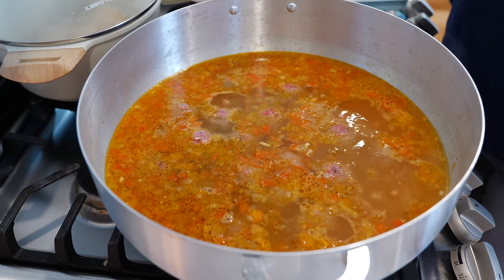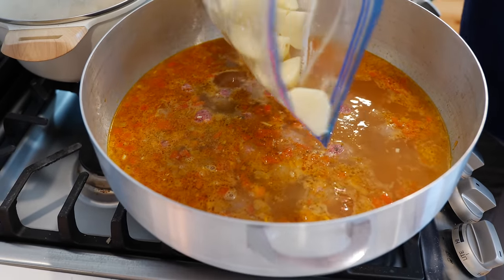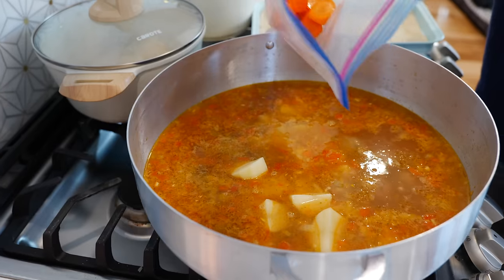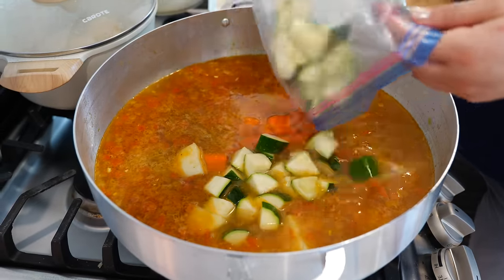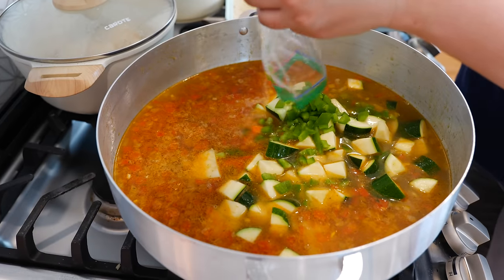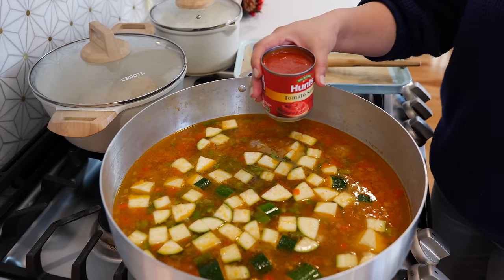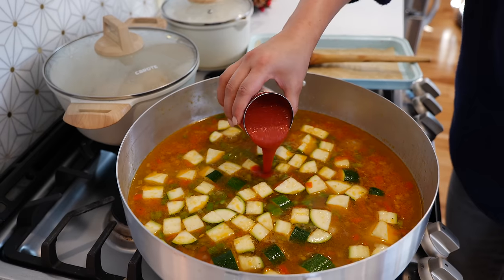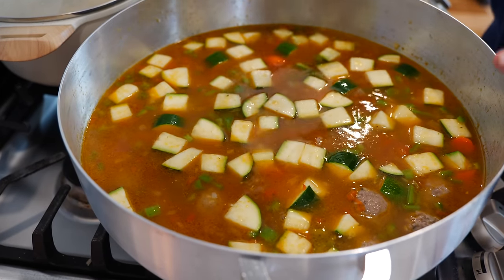Usually I wait until the albondigas have boiled about eight minutes, but today I'm going ahead and adding our potatoes. I've already removed the excess water from them, same with our carrots and the rest of our veggies. Add your zucchinis and Anaheim pepper — if you don't have one, a New Mexico green chili, a poblano, or even a green bell pepper will work. Optionally, I like to add half of an eight-ounce can of tomato sauce because it adds even more flavor to our broth. Give that a gentle mix and keep the lid off until we achieve another boil.